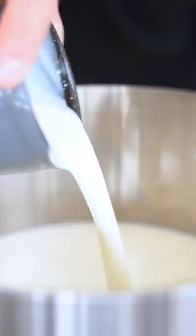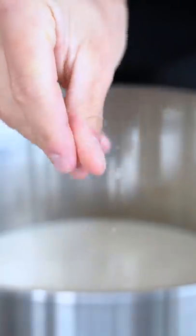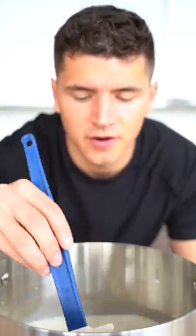I'll start with eight cups of Bonnie's milk, then I'll add one and a half cups heavy cream, and just a nice little pinch of salt. We'll slowly bring this to 195 degrees Fahrenheit.